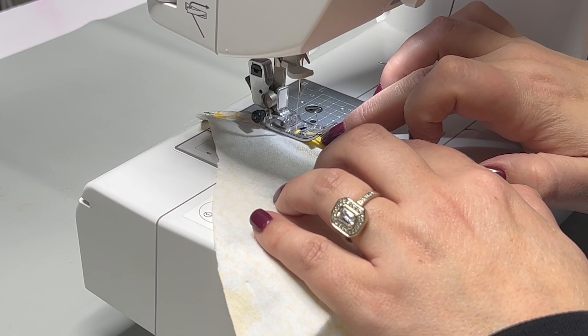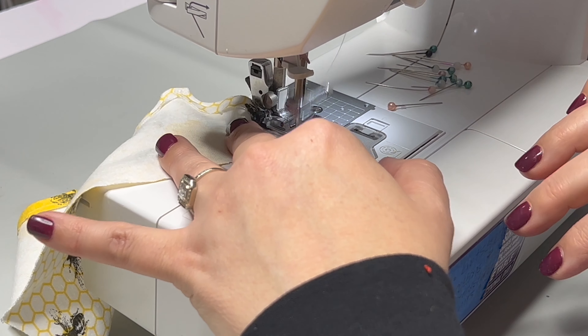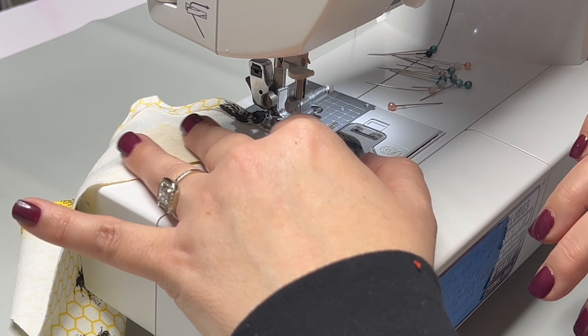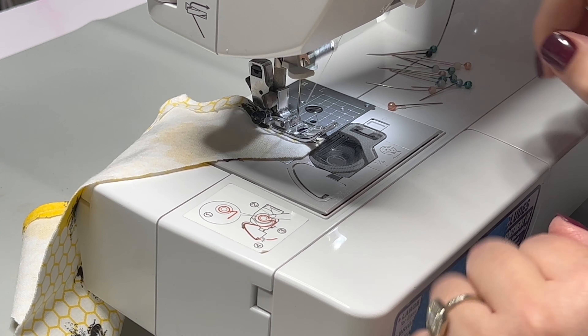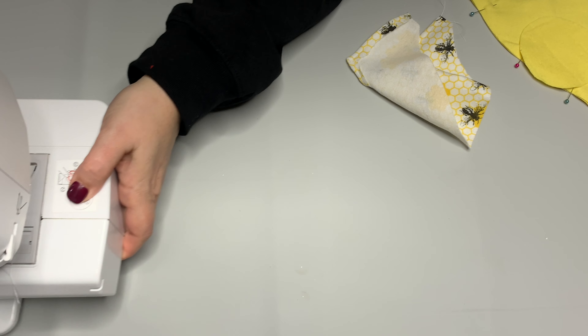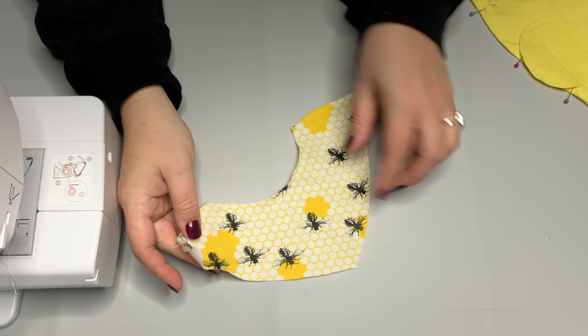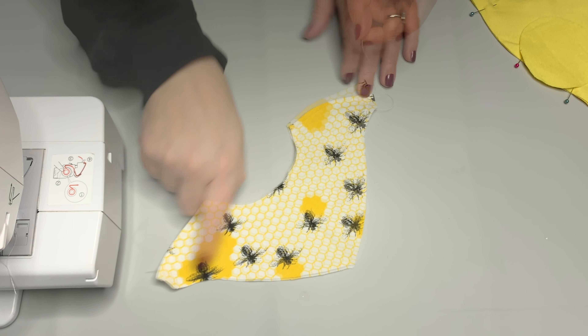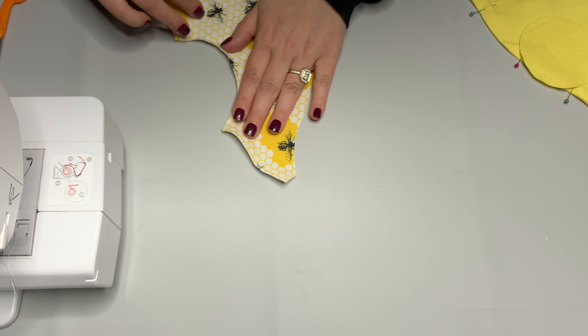If you don't have that marker, I do recommend putting a little piece of tape right on your sewing machine so you can be sure to keep that straight. This is going to be seen on the other side, so if you're sewing, use a coordinating color thread - you don't have to use white like I'm using; I just use that so you can see what I'm doing. Now we are all ready to follow the pattern exactly - snip off any threads.